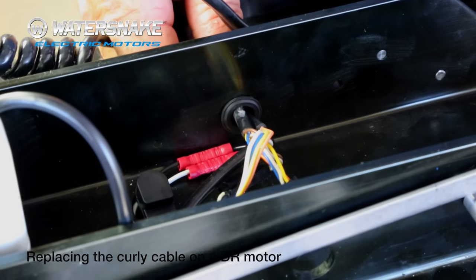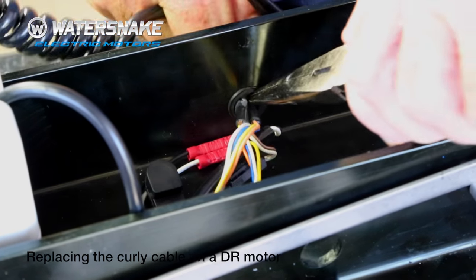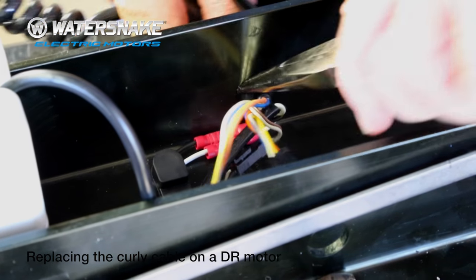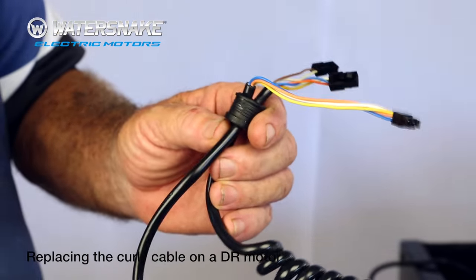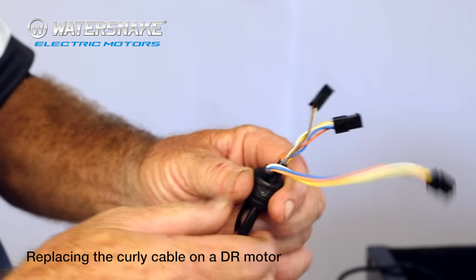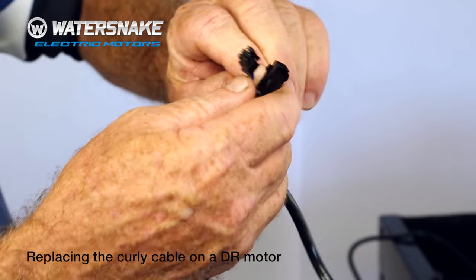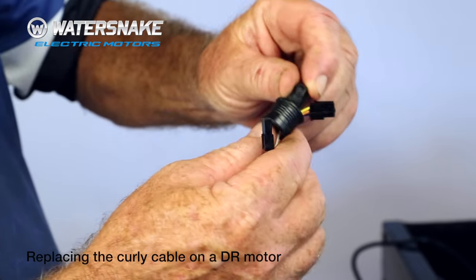Grab a pair of pliers and just push the rubber boot and everything through, and give it a wiggle and everything will come out through that hole. Then ease them back till you get to the thinner part of the wire, and starting with the littlest plug pull them all back through the opening one at a time.